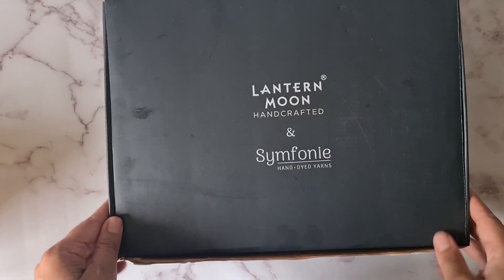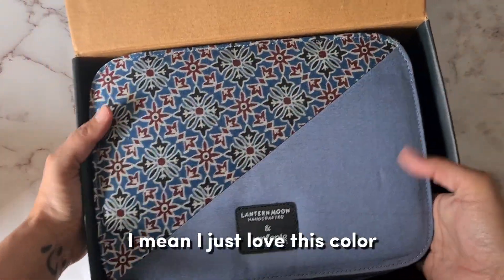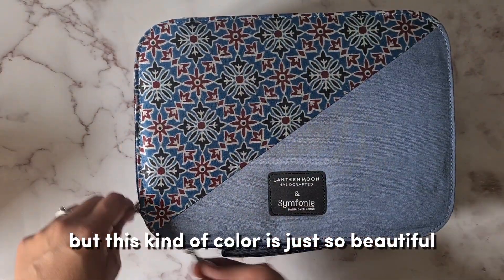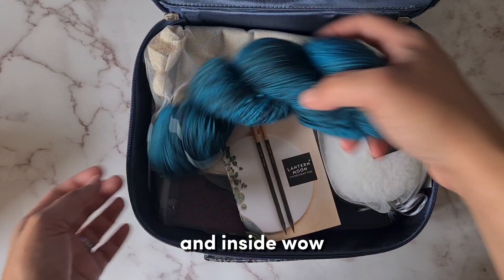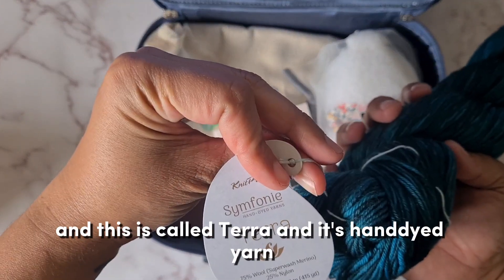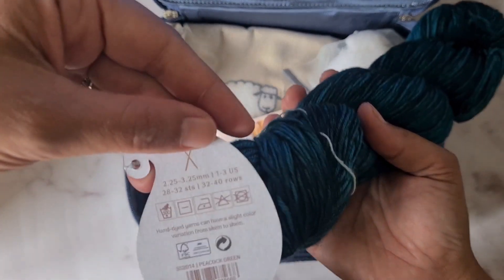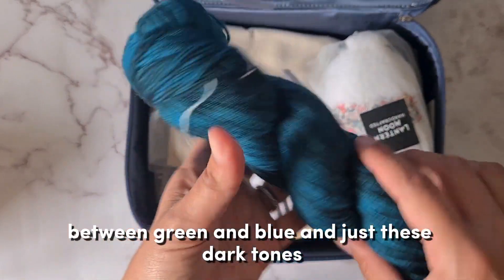Look at this — I just love this color. I'm not usually a very blue kind of person but this color is just so beautiful, it's like silver blue. And inside — wow, this is so beautiful. They gave me a choice of some yarn and this is called Terra, it's hand-dyed yarn, superwash merino and nylon. Peacock green — yeah, that is peacock green. It's such a beautiful color, between green and blue with these dark tones.